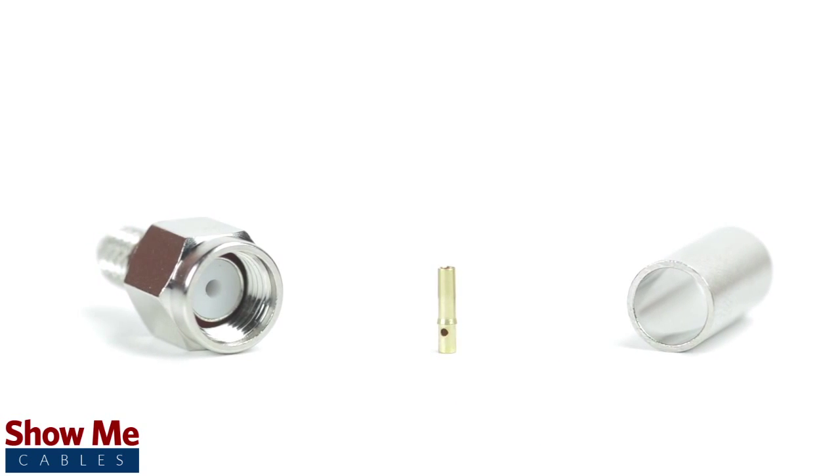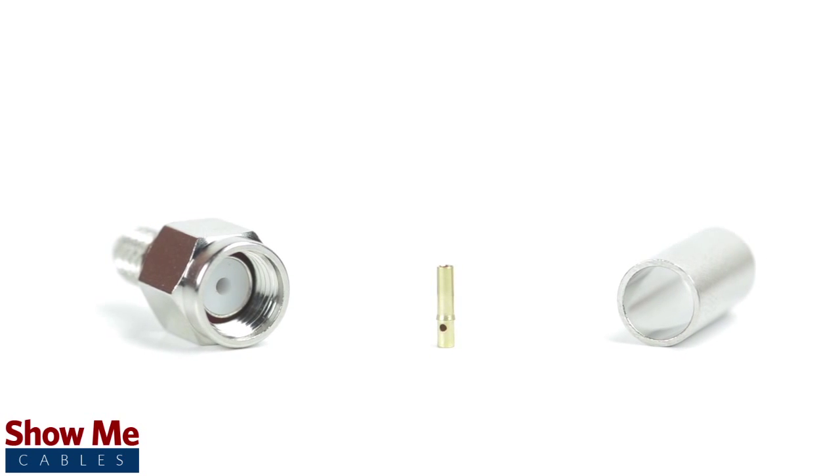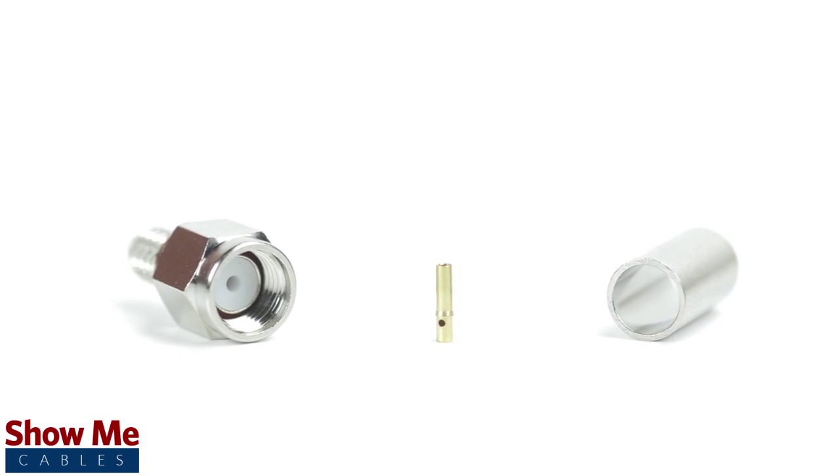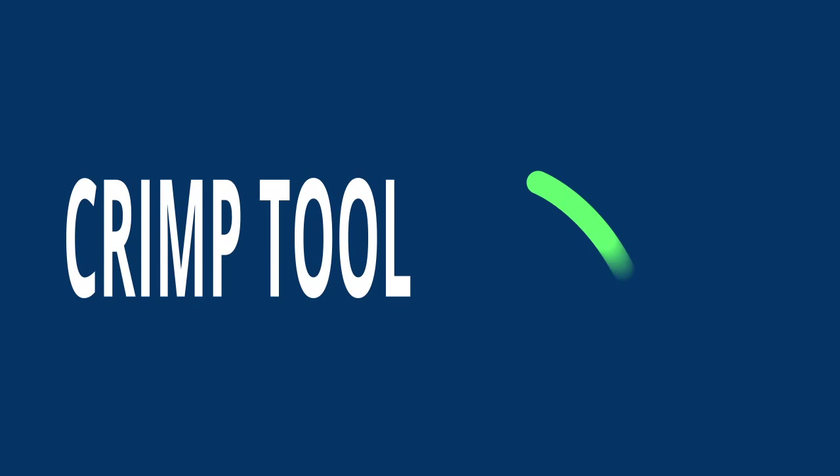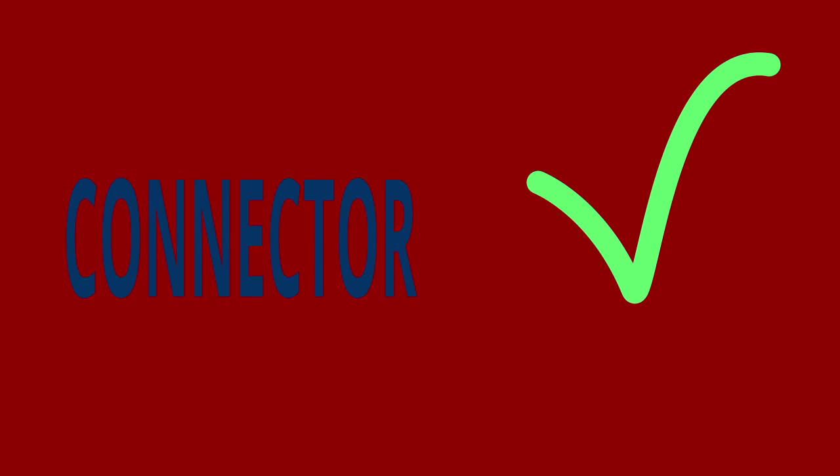The three piece connector consists of the connector housing, the pin, and the ferrule. For this installation you will need a coax stripper, coax cable, a soldering iron, a crimp tool, and the SMA connector. Keep in mind that you will want to make sure that your coax stripper, crimp tool, and connector match the cable that you are installing.